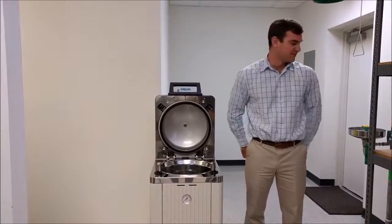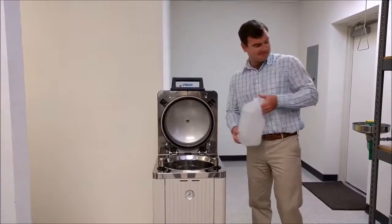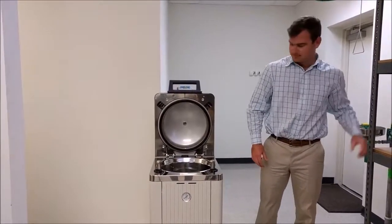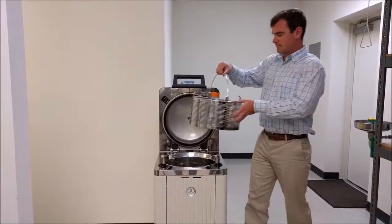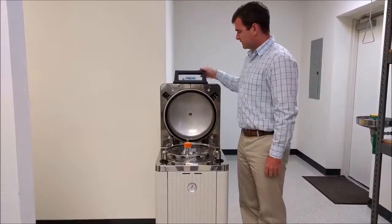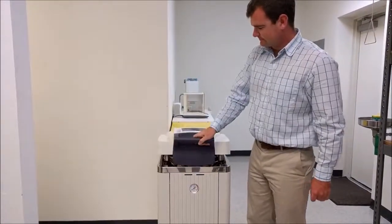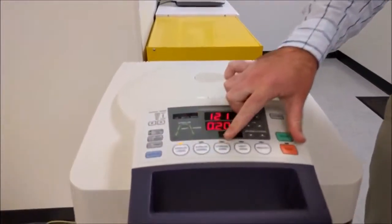The operation is very simple: simply add water to the system, place your sample in the basket inside of the chamber, close the lid, and simply set your sterilizing mode here.